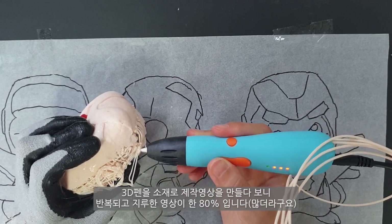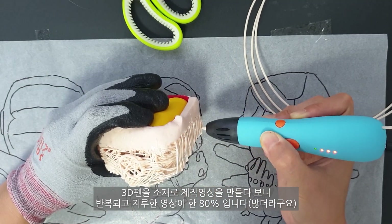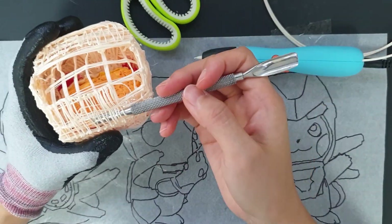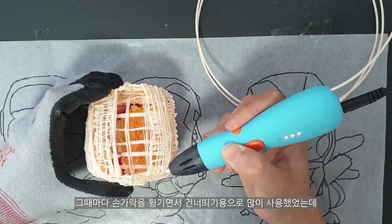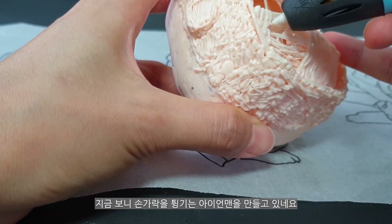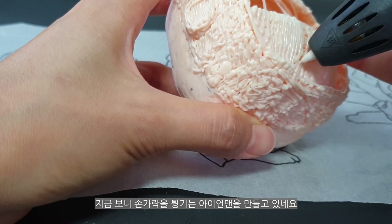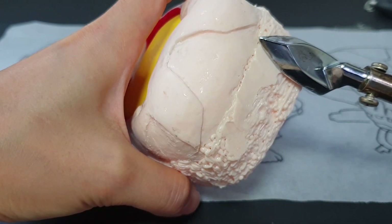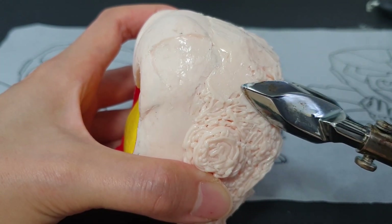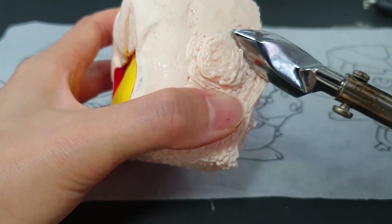I made a 3D pen to make a video of the design. It's been a bit more than 80% of the videos. I used to use my finger while using it. I'm making a lot with my finger. I'm going to make the body.